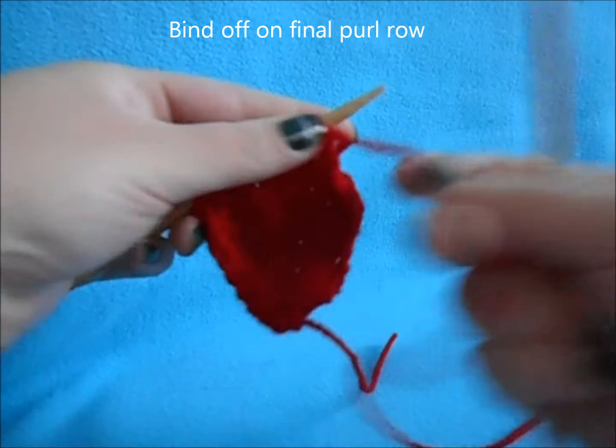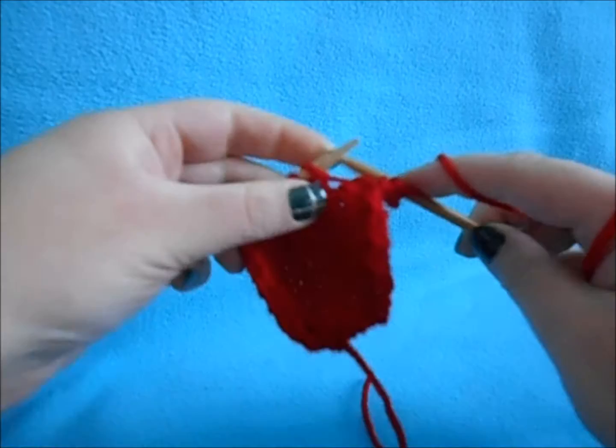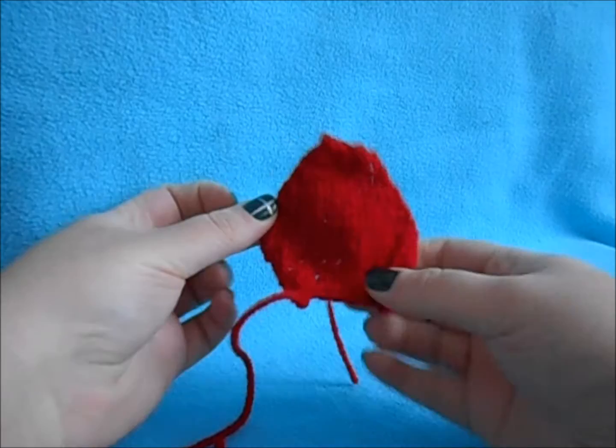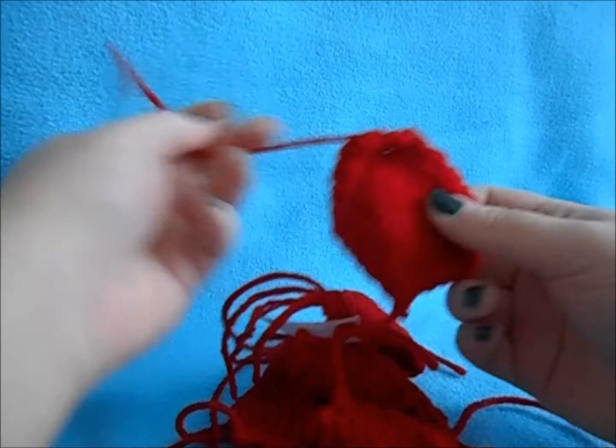Once you have your eight stitches, on your purl row — which will be your final row — bind off as you purl: purl one stitch, purl your second stitch, pass that first stitch over, and keep going until you end up with only one stitch left. Leave a small tail and there is your petal. For Petal A, repeat this six more times so you have six petals in total, and make a name tag marking these as Petal A.